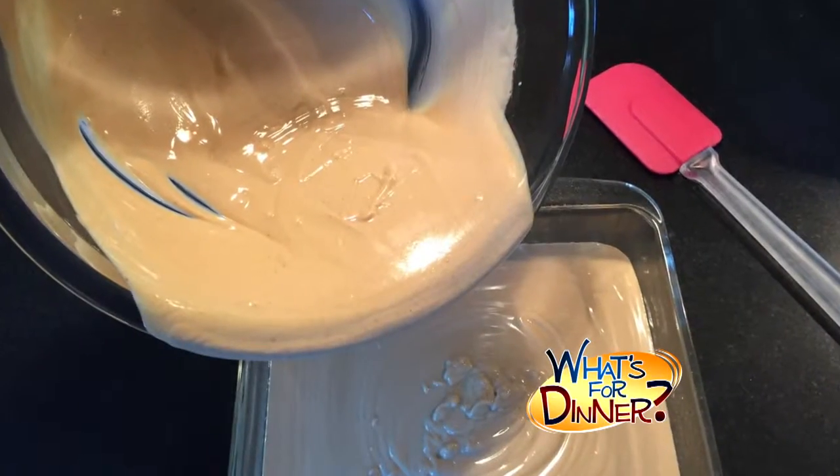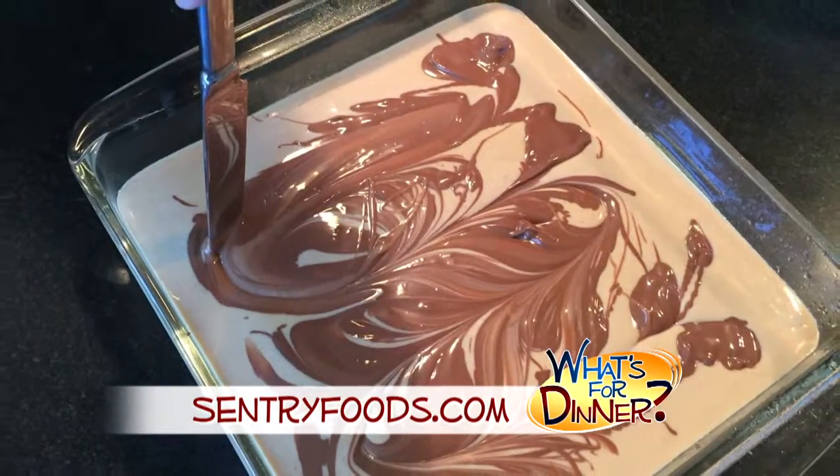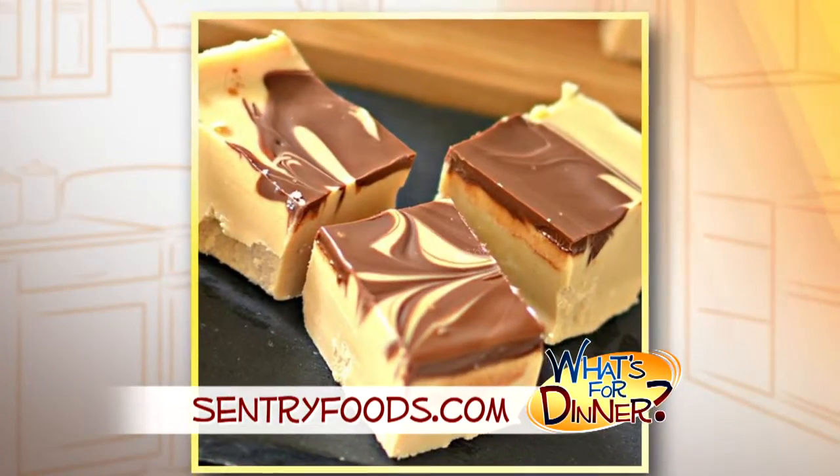Pour the fudge mixture into a pan coated with non-stick spray. Melt the chocolate in the microwave and drizzle over the fudge. Last, swirl the chocolate using a knife and then refrigerate until solid, about an hour.